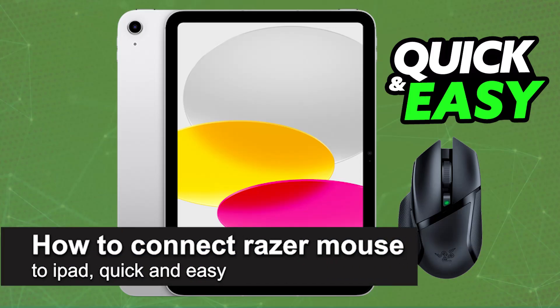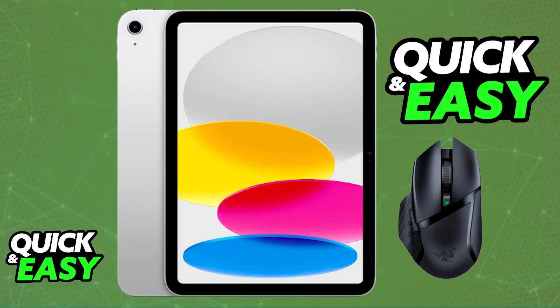In this video I'm going to teach you how to connect a Razer mouse to an iPad. It's a very easy process, so make sure to follow along. I'm going to be talking about the options that you have to connect a Razer mouse to an iPad and what to consider if you find that you need to use an adapter.